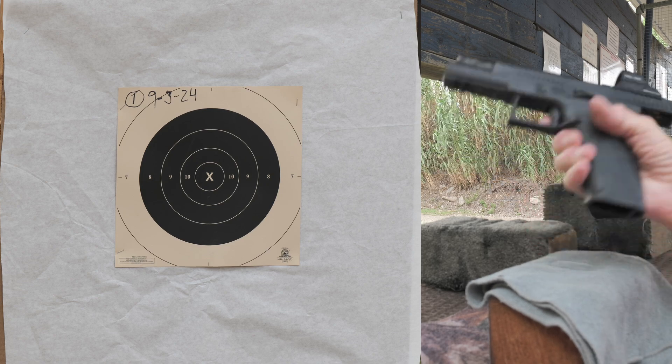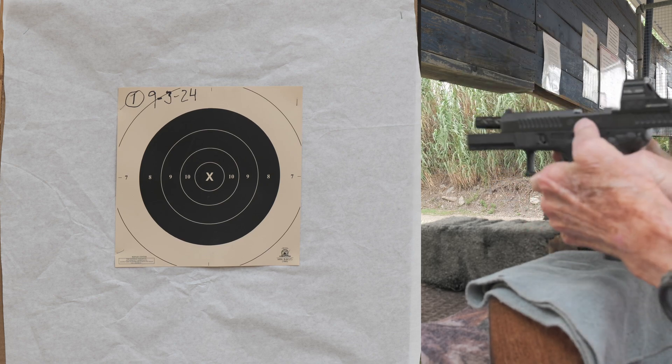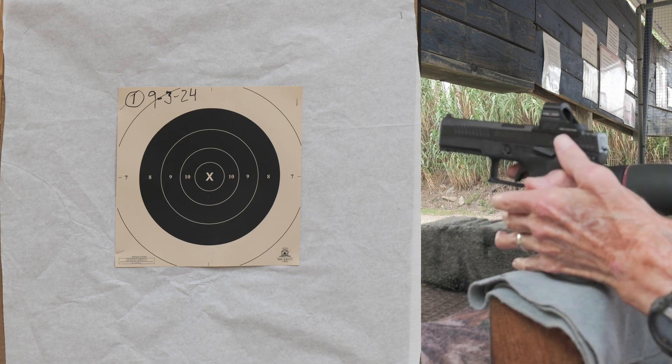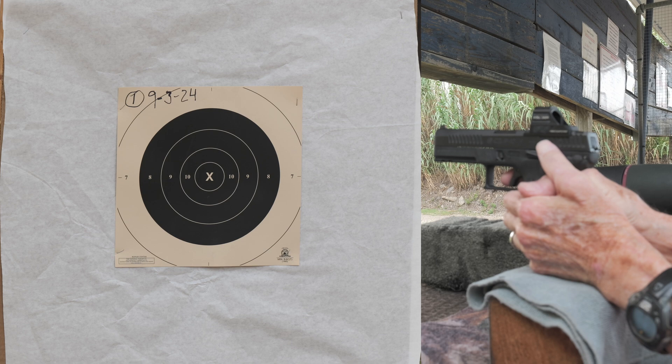P10F at 100 yards, and this is the first target, the first shot of the day. We'll see how this goes. I'm obviously a little rusty.